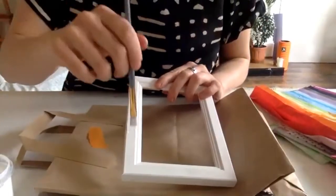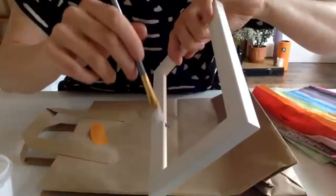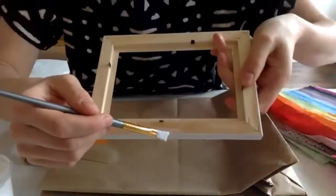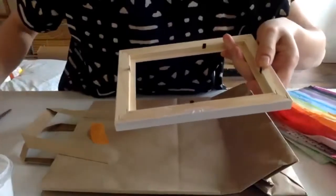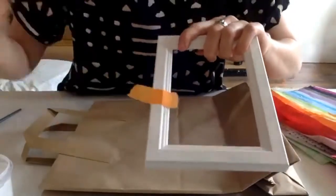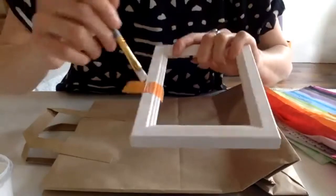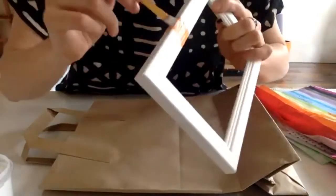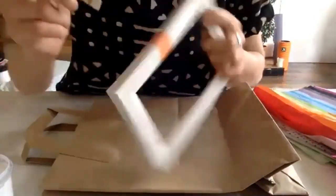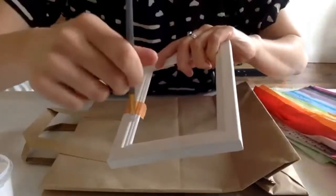I'll just paint on a bit of Mod Podge onto the side, and a wee bit on the back as well. What I'm going to do is wrap the paper around it — just pop a bit of paper on, press it down, and then use the glue to brush over it. That gets it really nice and flat on the surface. Rather than getting your fingers all sticky, you just use the paintbrush and paint over, and that smooths it down.